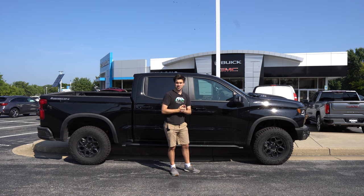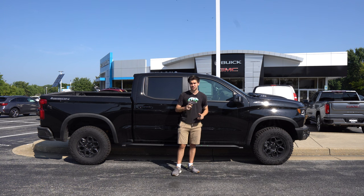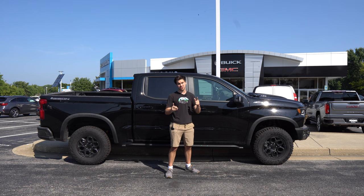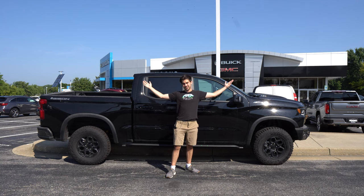Be sure to like and subscribe so that you see that in the future. A big thanks to Chevy Buick GMC of Clarksville, especially our man Moose — check him out at MooseTheCarCowboy on TikTok, it'll all be linked down below. I'm Jake, you're watching Gas Guzzlers. Take care.